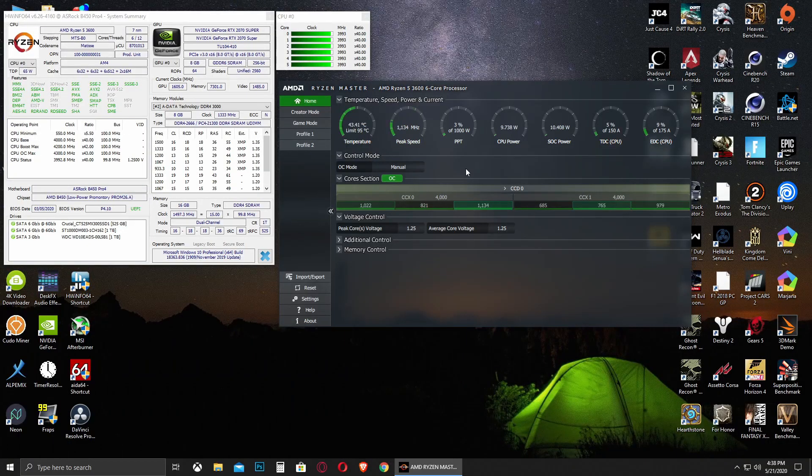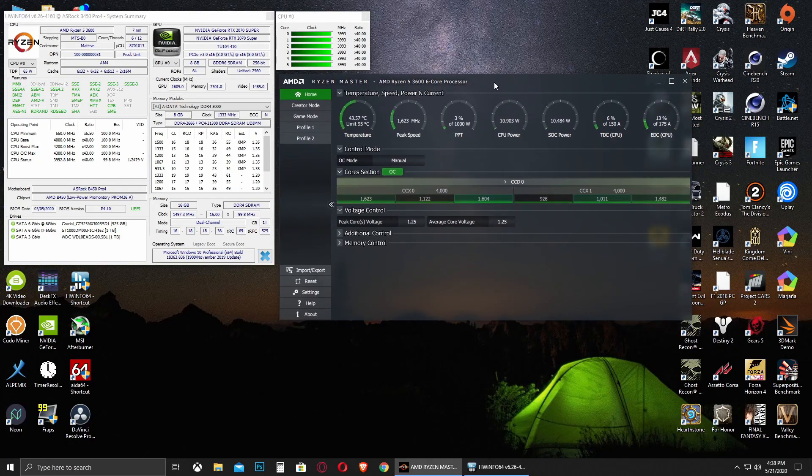Back in Windows, all my cores are now running at 4000 MHz as confirmed in HWInfo and AMD Ryzen Master. It reads 3993 MHz because the base clock is at 99.8 rather than exactly 100 MHz, but that small difference doesn't change anything practically.